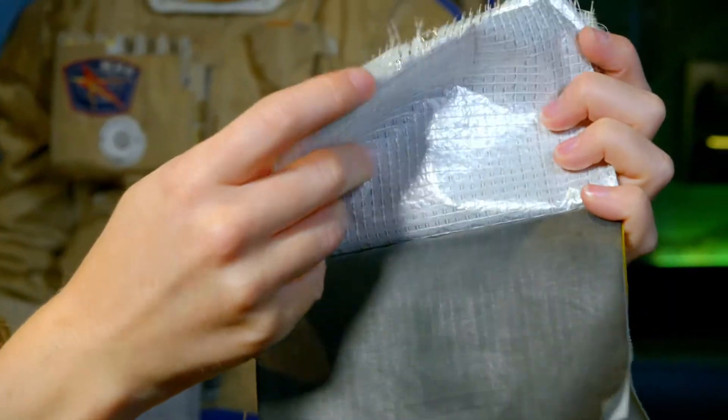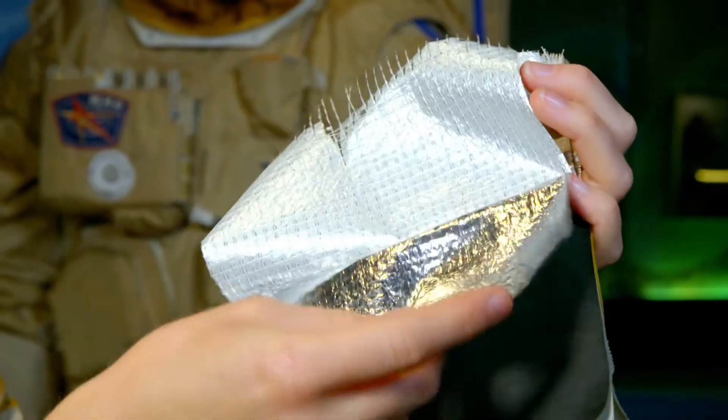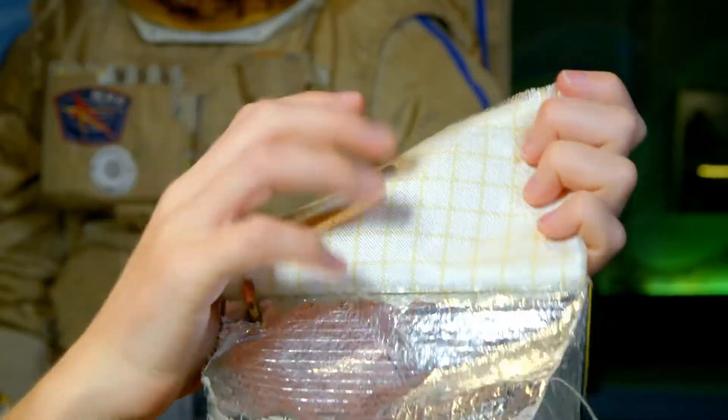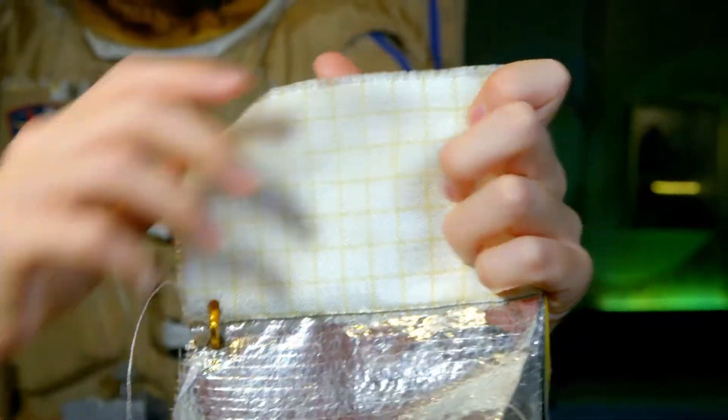The next seven layers are made of this silver shiny material called mylar, and that traps heat inside the suit. And then this last layer here is really strong — it's fireproof and waterproof. So it's a little bit like astronaut armour. How brilliant is that?